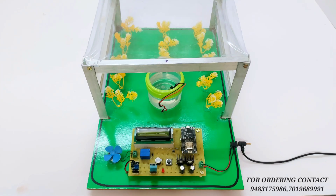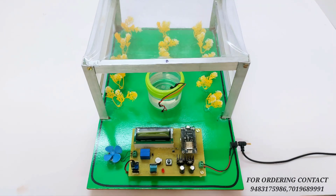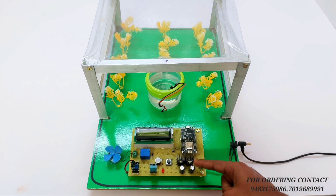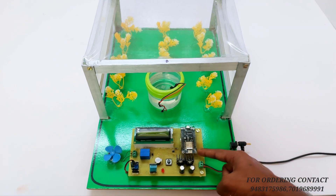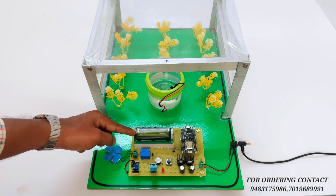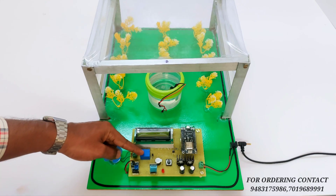Hello everyone, we are from KTVD Things. This is our new project: Greenhouse Monitoring and Controlling System using IoT. Let's see the hardware components. In this project we are using a 12-volt power supply and a voltage regulatory circuitry. Our main microcontroller board is an ESP8266 module. This is a liquid crystal display where we show the parameters of the project. This is a buzzer and relay controlling circuitry.